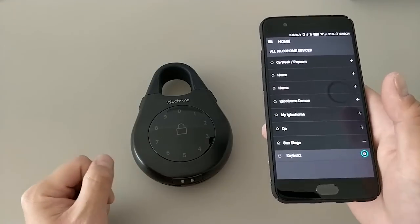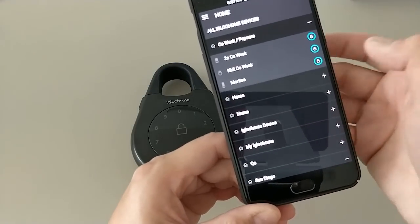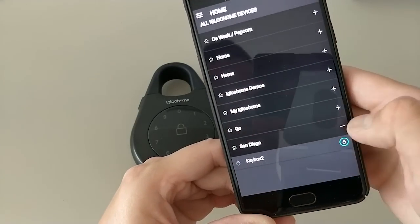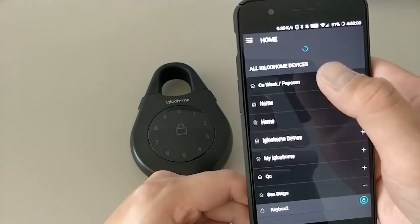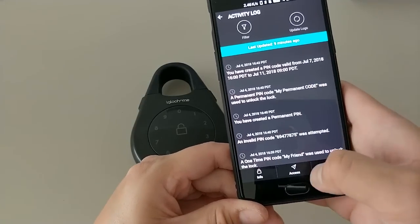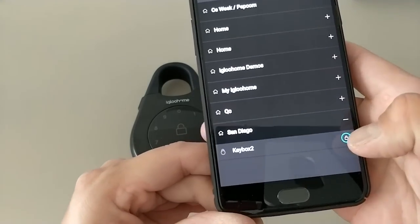Here are some advanced features. If you have multiple locks across multiple homes, you can swipe right on any lock to reveal a heart icon — pressing it places that lock at the top as a shortcut. Swipe down on most screens to refresh and get the latest status. You can also trigger Bluetooth unlock directly from the lock list without entering the info page. In account settings, you can enable fingerprint login, toggle vibration feedback, and change the language — nine languages are currently available.